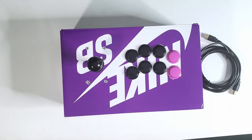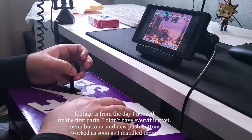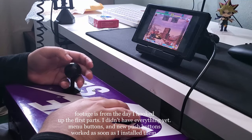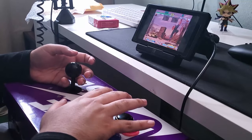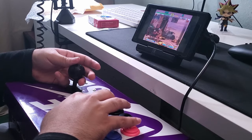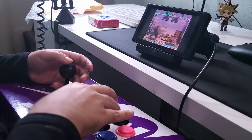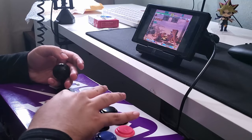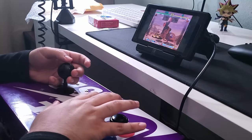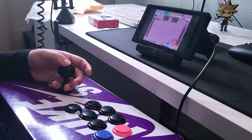Now let's show footage of it being in use. Well, that works. Yep, that works.